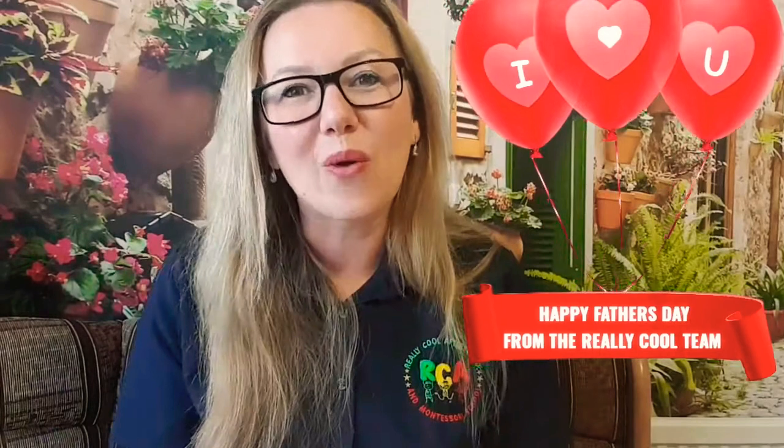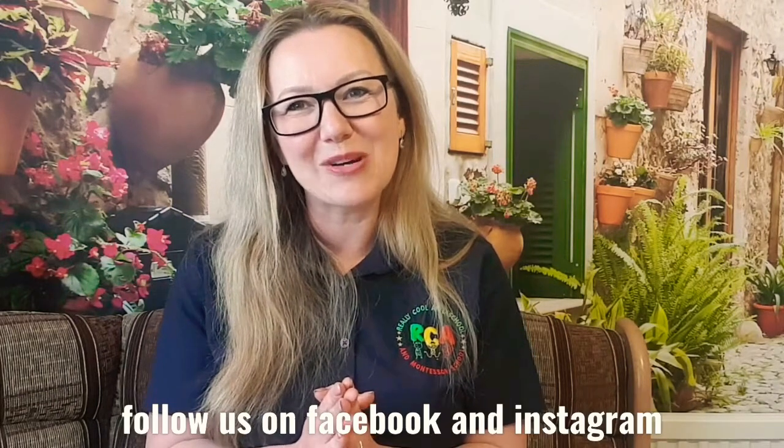So there you go — four arts and crafts ideas in less than seven minutes! I hope you enjoyed that. That was our part of Lockdown Made Easy with a really cool team. We would like to wish all the fathers a fantastic Father's Day and a happy, wonderful family time. If you liked our video, please don't forget to subscribe to our channel — we can be found on YouTube under Really Cool After School. You can join our parenting support group on Facebook called 'Surviving at Home with a Toddler,' and you can like us on Facebook and Instagram as Really Cool After School. Thank you for watching. Bye!